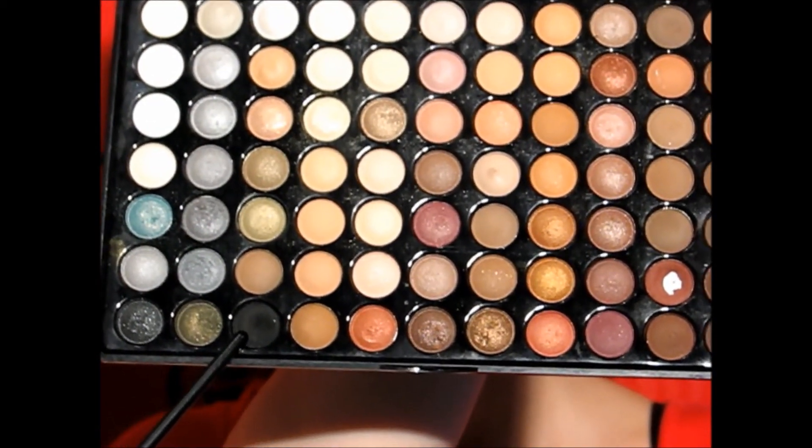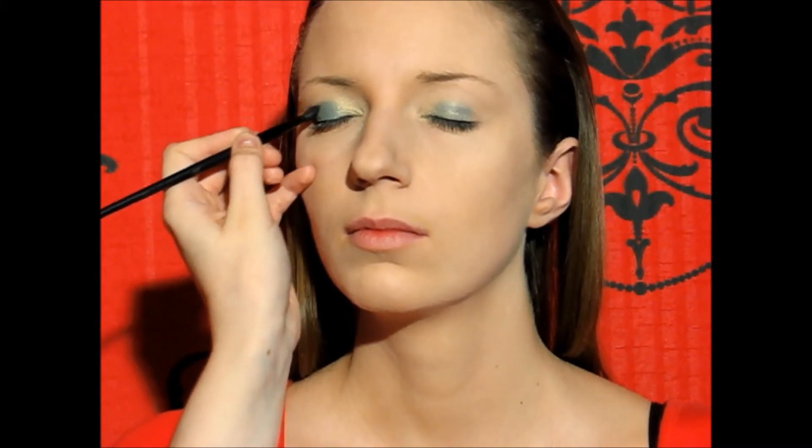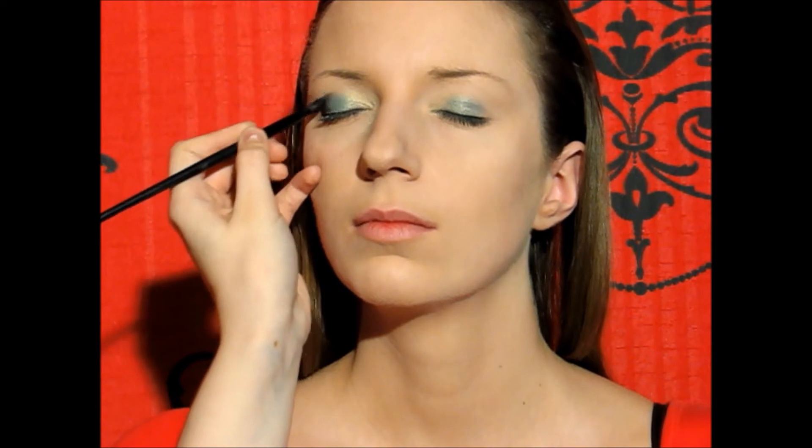Now we go on to black eyeshadow. I'm going to apply it with a small fluffy brush into the outer V, bringing it slightly into the crease and also a little bit on the lid. And I'm also going to make a winged shape.